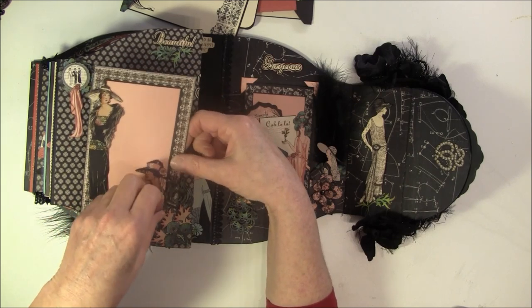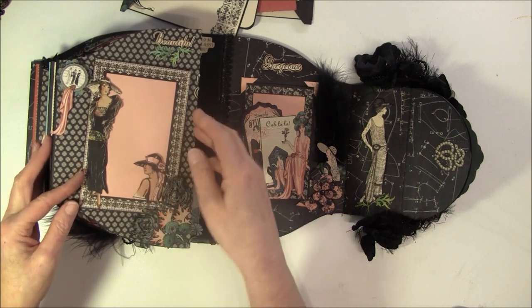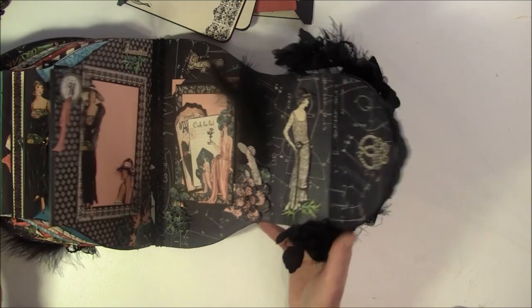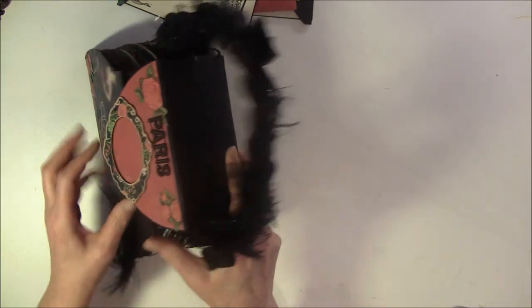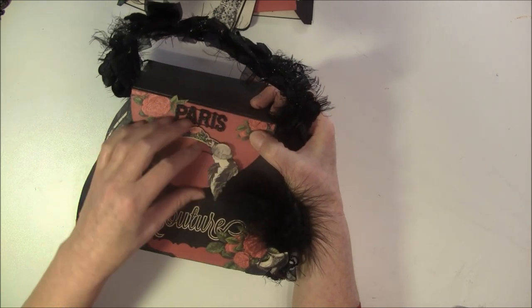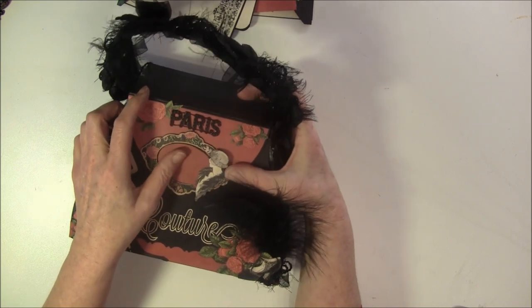And then I also cut out some more leaves that coordinate with the pink here. So that was my project, and I had a really fun time making it. I hope it's a bit inspiring, and that you want to try some fussy cutting and layering. I know it takes a lot of time.